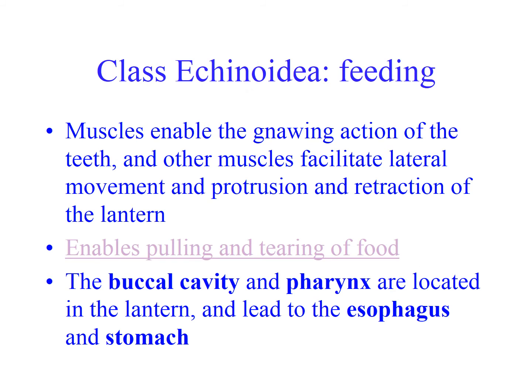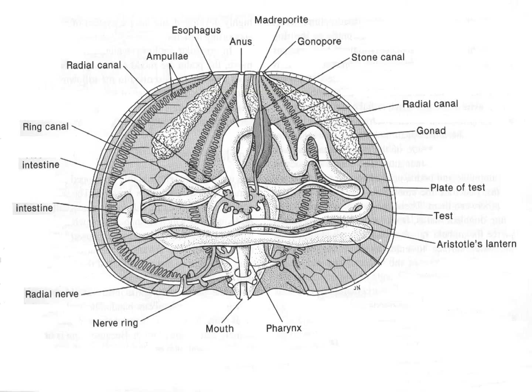Here's a picture of Aristotle's lantern. There are a couple of videos and an animation on YouTube and on the lesson plan that will allow you to see animations of it. The buccal cavity and pharynx are in the lantern and lead to the esophagus and stomach. The esophagus is very long. If you ever break open a kina, you'll see little green balls, which are actually bites of algae being digested. They have a very long intestine, as most herbivores do — it takes a long time to digest cell walls.